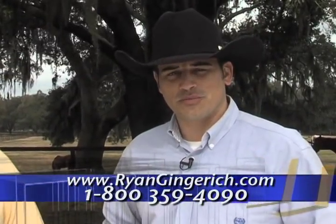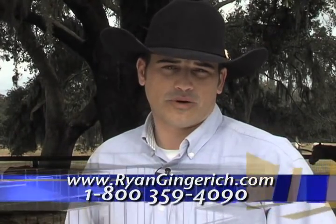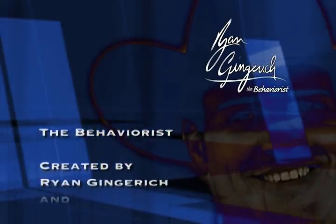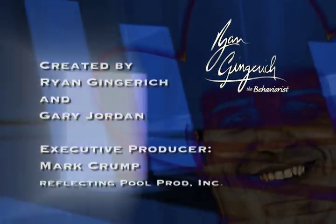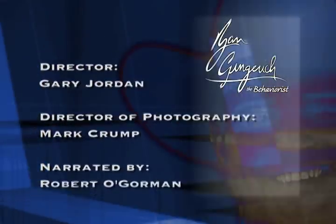If any of you have horse behavior problems you'd like me to help you with, you can visit our website or call our 1-800 number. Until next time, I'm Ryan Gingrich. You guys be safe, have fun. We'll see you next time. Bye!